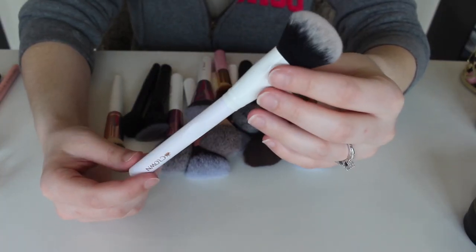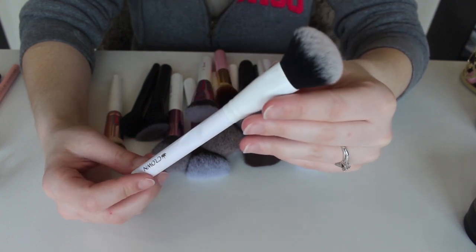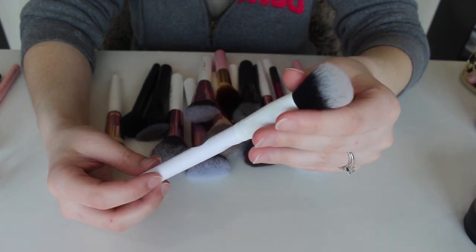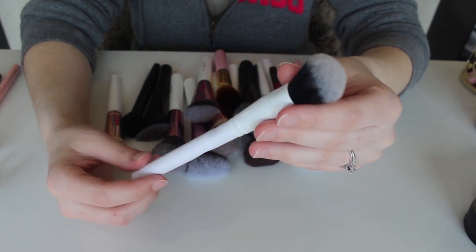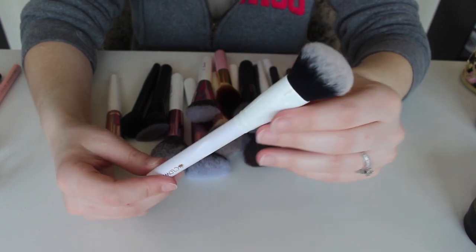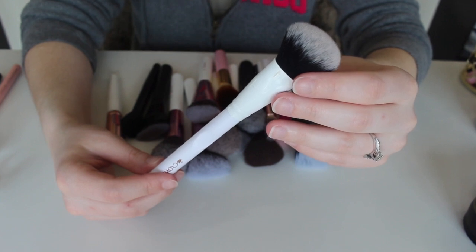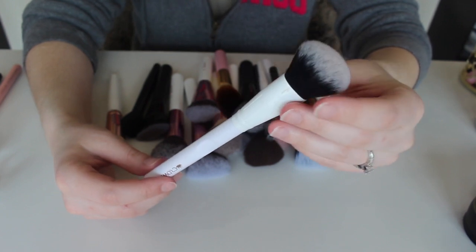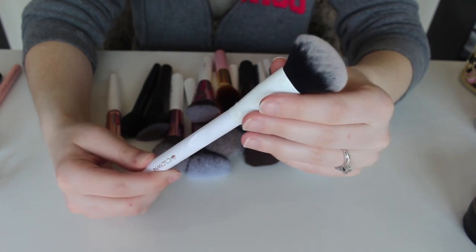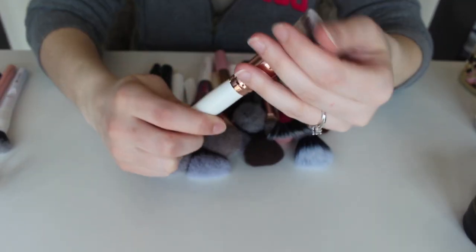This right here is the Crown brush, also from BoxyCharm. This is supposed to be a blush brush. A lot of people said they didn't like it for blush — I thought it did okay, but it is a tad bit too dense, which ends up putting a little too much product down at once. I don't hate this brush, but it's definitely not my favorite, so I'm actually going to go ahead and get rid of it.